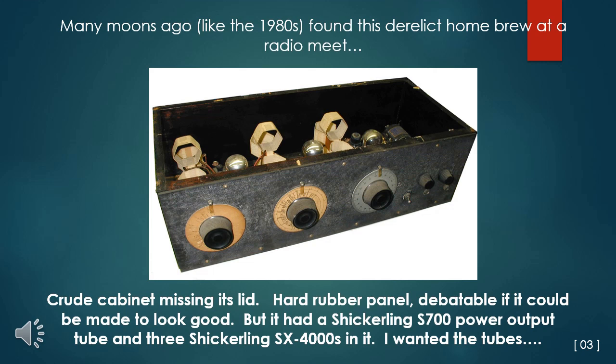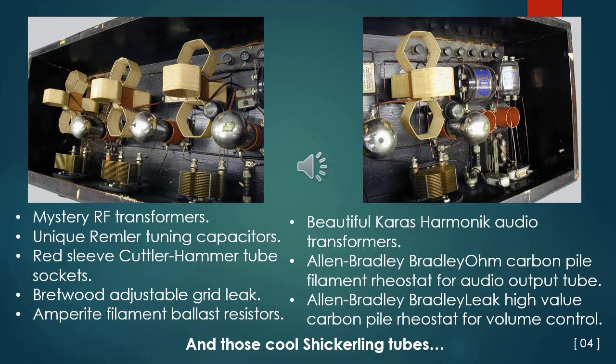But it had a Schickerling S700 power output tube and three Schickerling SX4000 tubes in it — I wanted those tubes, and the price was right for a guy like me with little play money. It has RF transformers of a style I'd never seen before, those unique Rimmler tuning capacitors, red-sleeved Cutler Hammer tube sockets, Brett Wood adjustable grid leak, Aparite filament ballast resistors, beautiful Keras harmonic audio transformers, Allen Bradley carbon pile filament rheostat for the audio output tube, Allen Bradley high-value carbon pile rheostat for volume control, and those cool Schickerling tubes.